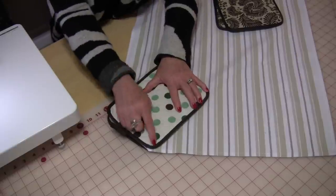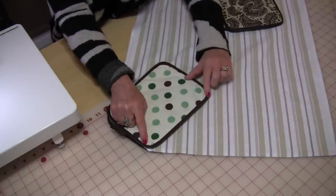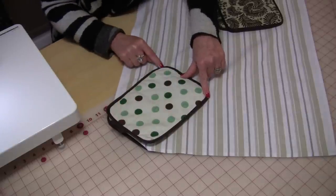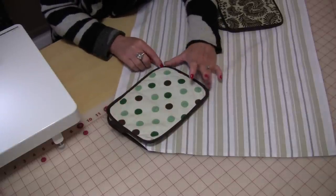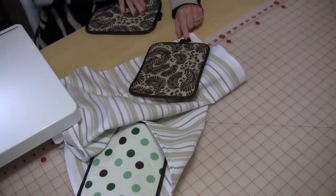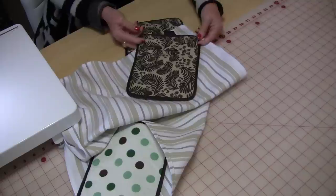Then you are going to do a row of stitching, starting in one corner, going all the way around up into this corner. But you're going to leave this portion open. Put the one end with the hanger on one side, take the loop, and put it underneath so that the dishcloth is in between.